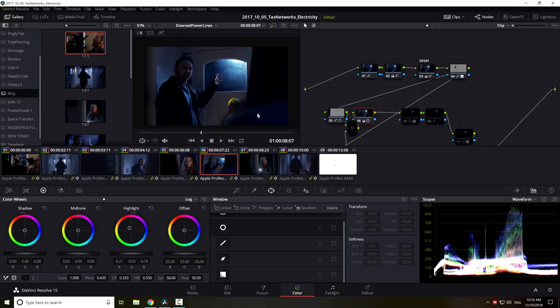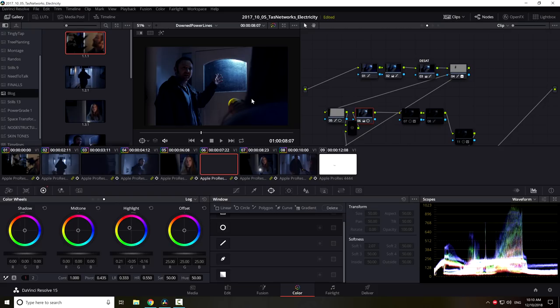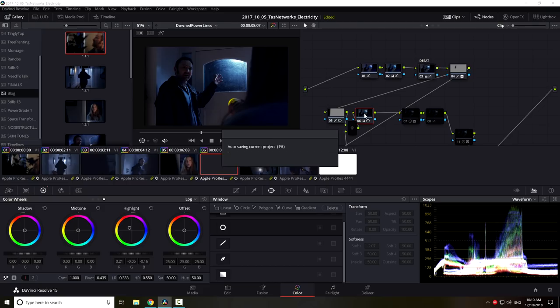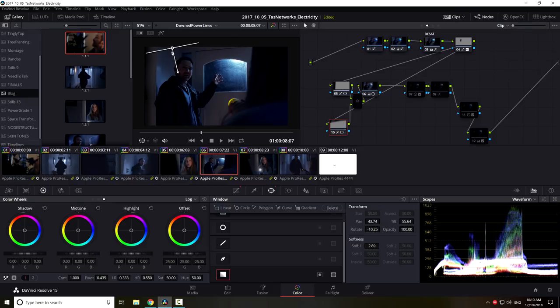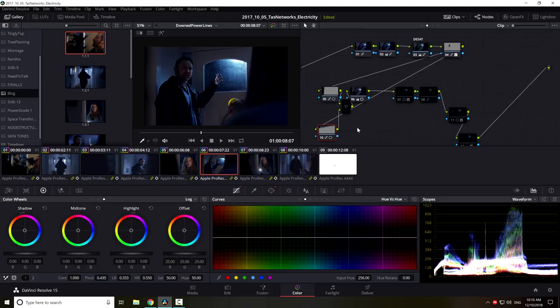I've also neutralized the blue highlights and made them white throughout, which gives it less of a blue nighttime feel and more of a neutral look — even though it's still very blue overall, I think it just helps. More contrast nodes are really trying to compensate for things I would have fixed on the day if I had the time, resources, and know-how. It's sometimes easier to do it in post, even though it's not as effective as doing it on set.